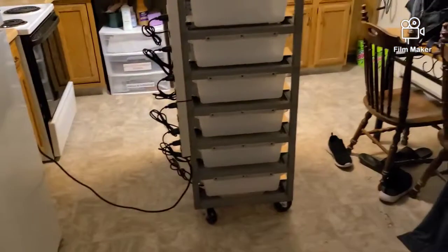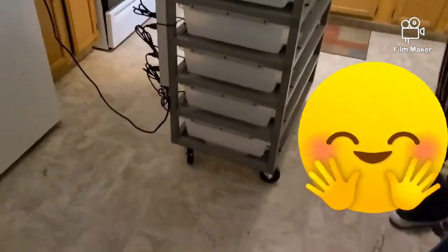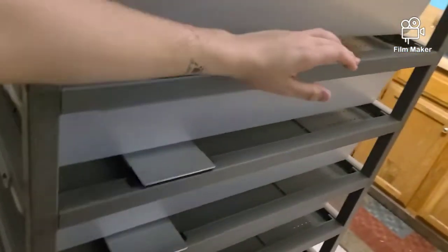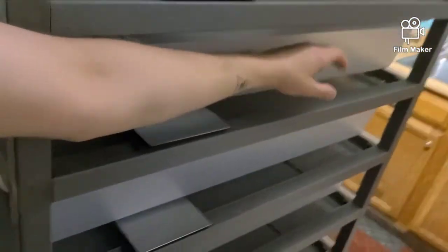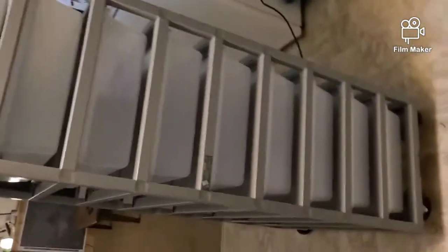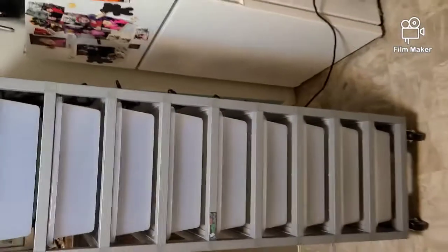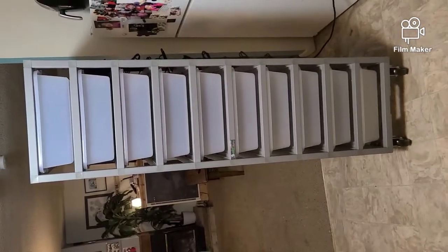Sorry for not recording, but the moment you guys have all been waiting for — it's really tall. They're pretty wide, like 20-gallon comparison length. I can't even fit the whole thing on screen, oh my gosh.